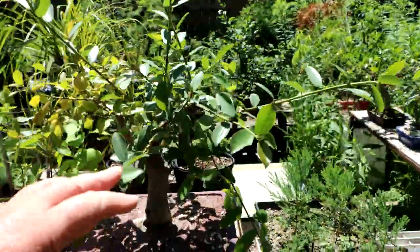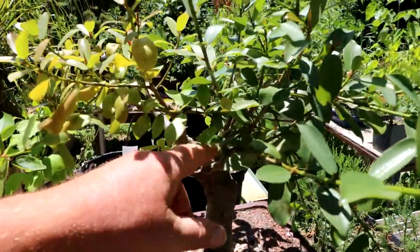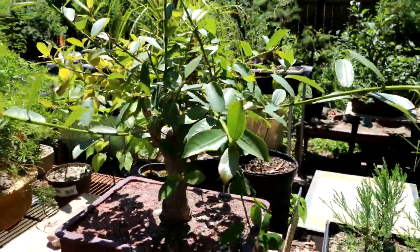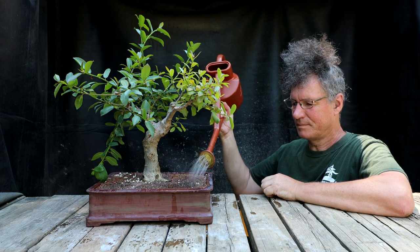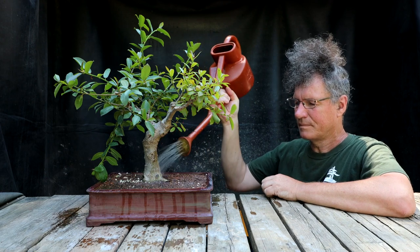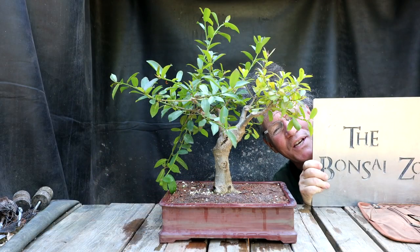I want to match the vigor of the stronger part to the weaker side by trimming it back. Otherwise all the vigor will go into the strong side and the weak side could eventually get shaded out and die off. I want to keep my growth balanced on the tree. Let's get it over onto the table and begin the pruning work. I'll start by giving the tree a good watering as it's a little dry. I'll place the tree on my spinning bonsai turntable and we'll get started.